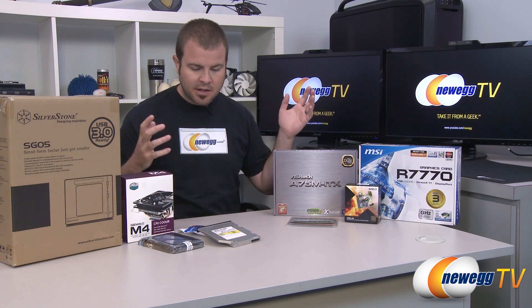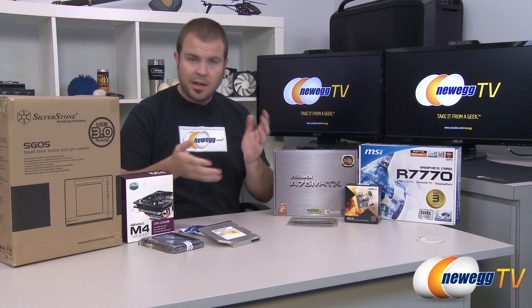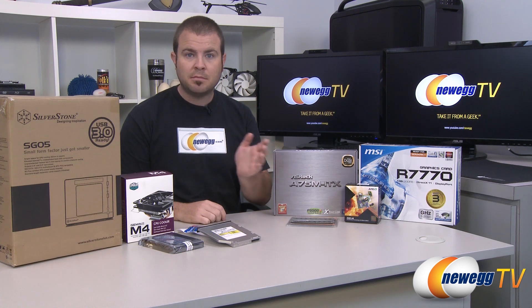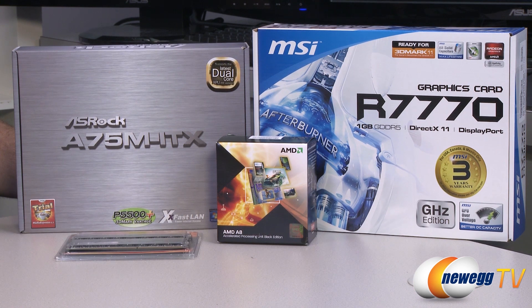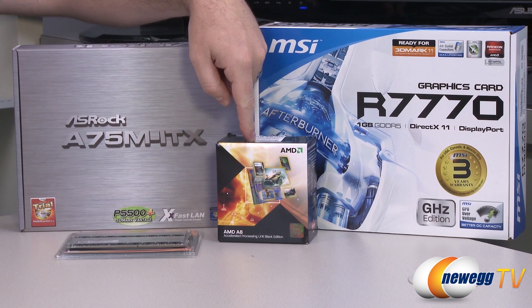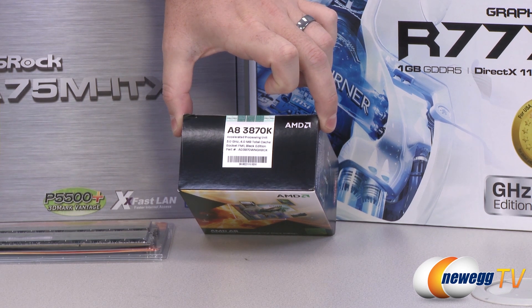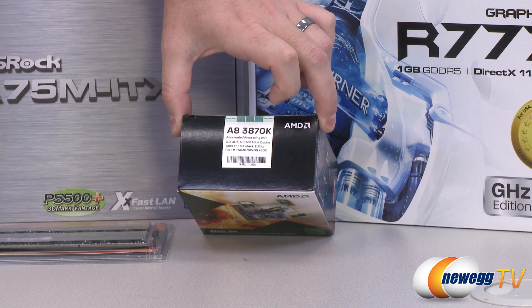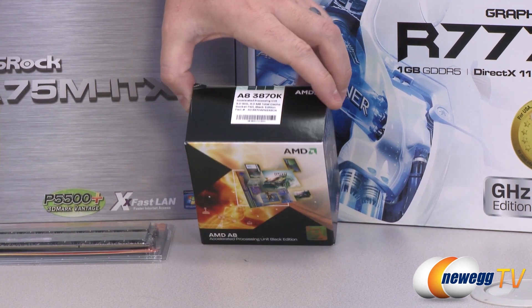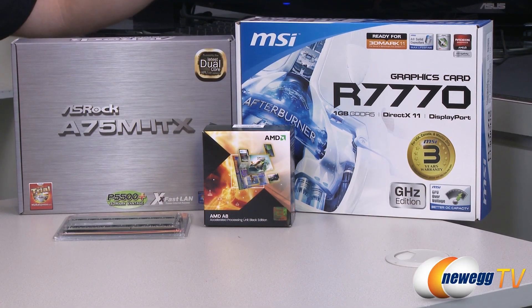It's a mini ITX based gaming PC — a little bit more in the budget range, but also very small and portable, hence the name mini mobile gaming PC. This is an AMD-based build going with an FM1 socket processor. This is the A8 3870K, an APU — accelerated processing unit — from AMD, which means it's got a CPU as well as a GPU. It's a 6550D GPU integrated onto the processor, and it's a K-SKU, meaning it is overclockable.